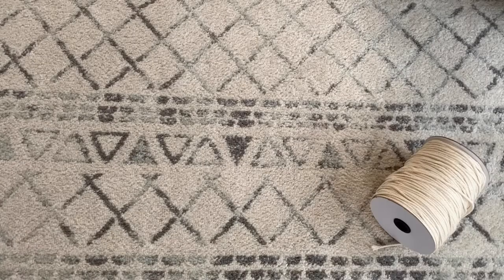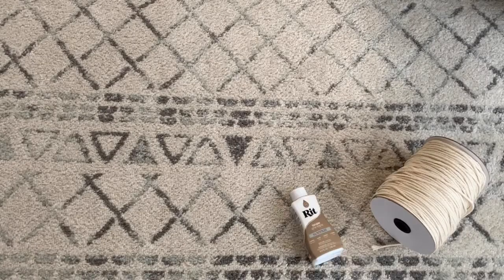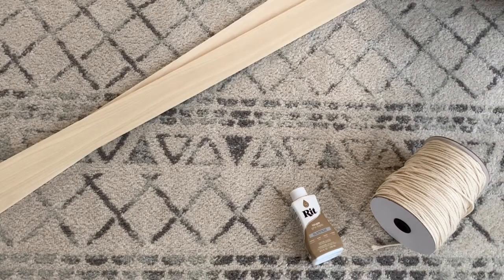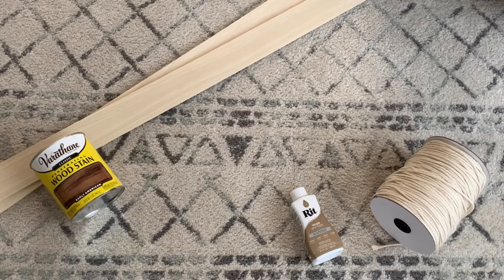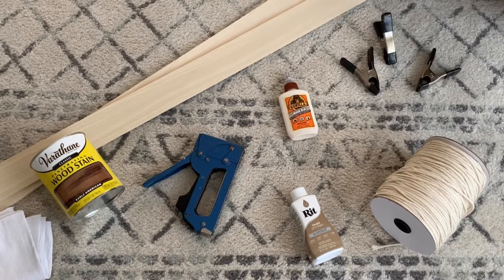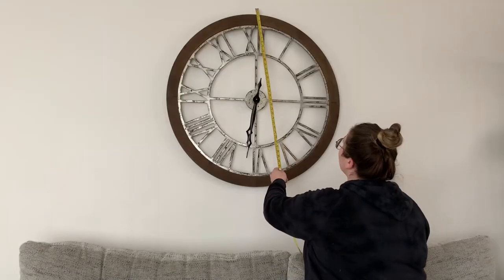For this project I used some three millimeter macrame cords, some Rit dye, two four-foot long wooden boards, some wood stain, a cloth, a staple gun, some wood glue, and some clamps.